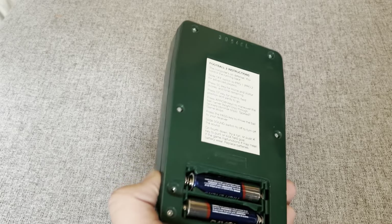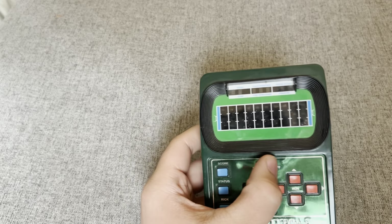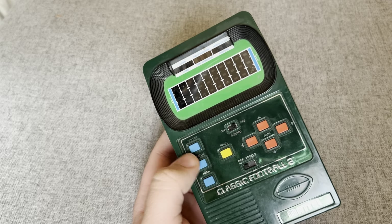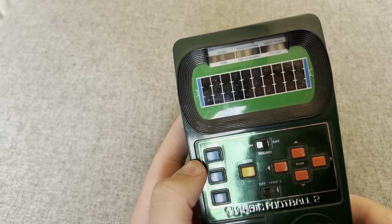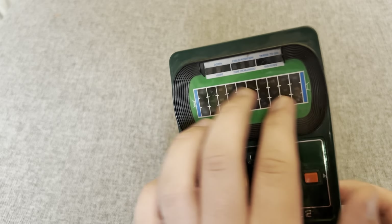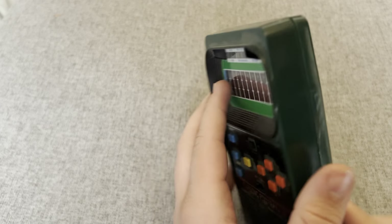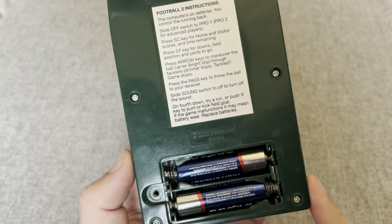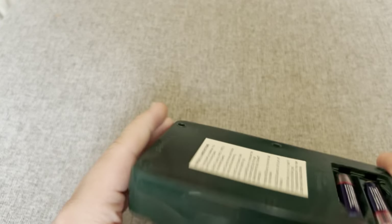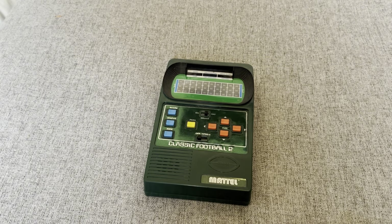I just wanted to take this out and make a small video on it — just kind of wanted to see if it worked. It's a really primitive display, just red dots flashing, and the bigger one is you. You've got a cool scoreboard here too. It runs on two double-A batteries. I want to open this up sometime and see what's inside, but for now this is the classic Football game by Mattel.